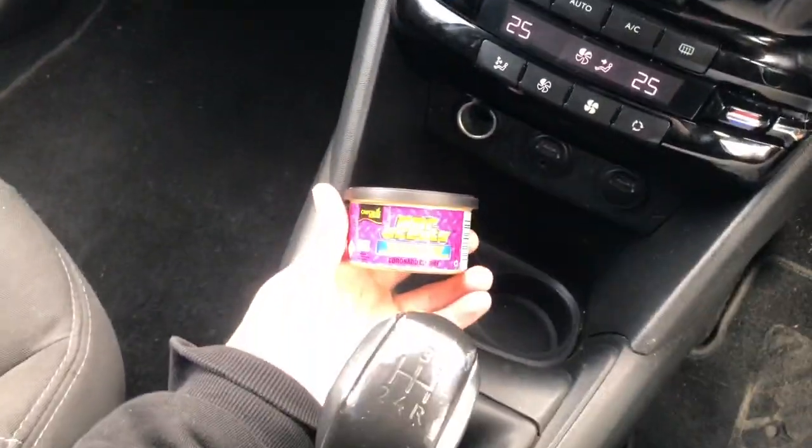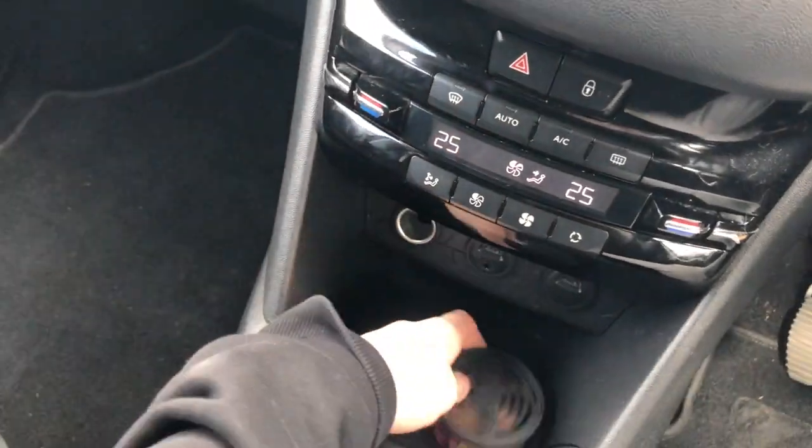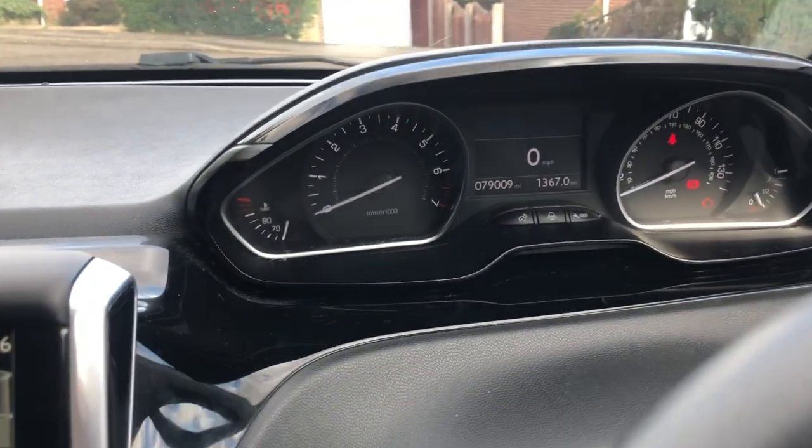I keep them in there for whenever I want to change them over. You can probably tell I like my air fresheners. I've got one of these car scents off Amazon, then another one up here and another one over there.